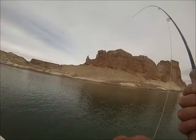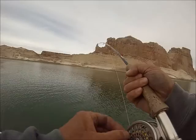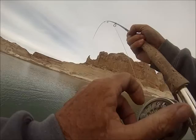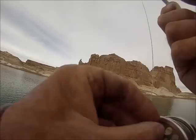My arm's tired. Set that drag tighter. Got it at about five pounds. Let's go.